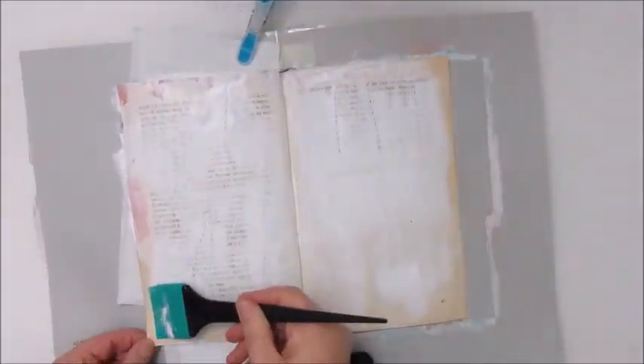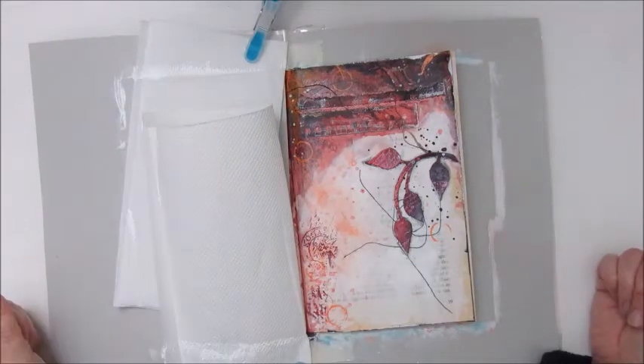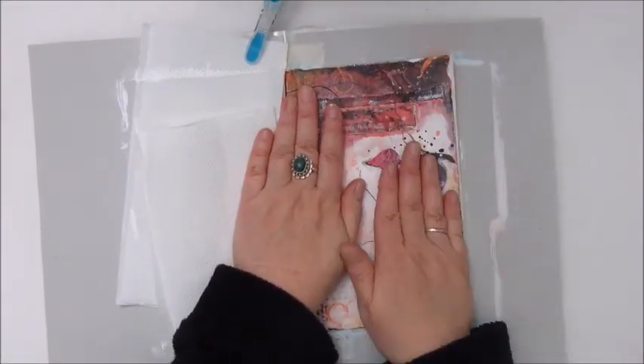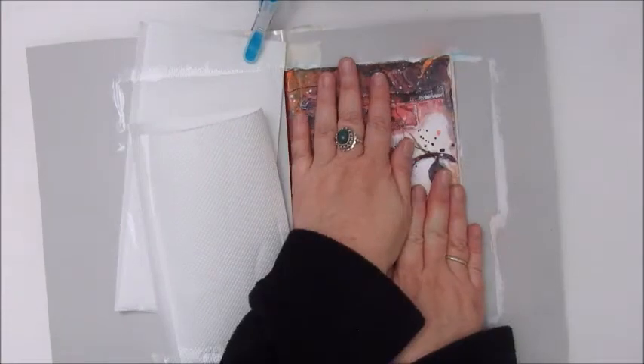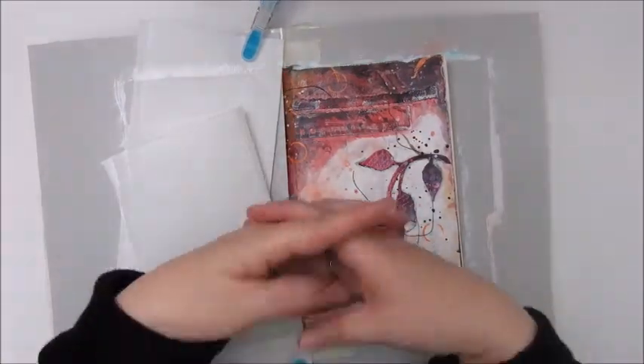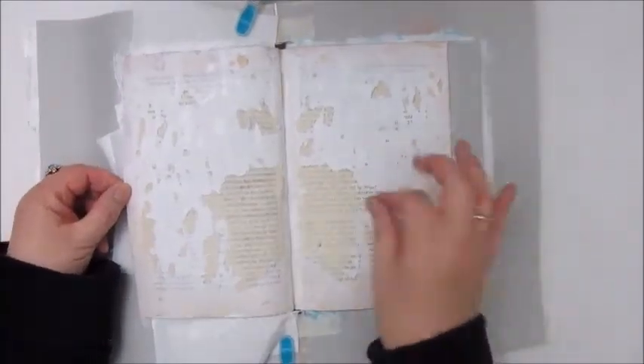Hi, welcome back to my channel everyone. This art journal page I actually did a little while ago, and until now I wasn't sure if I should post it, because I don't like it all that much. It is kind of right in your face with a very bright yellow and blue, and these are actually the only two colors I have used on this page. But as well as I am showing you the pages that did work for me, I thought I should show you the ones that didn't as well.